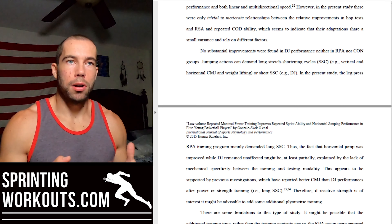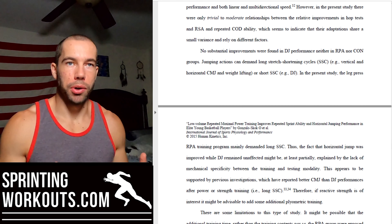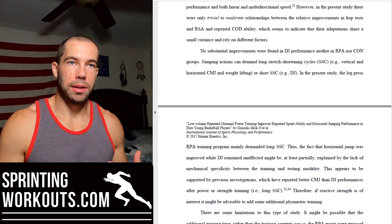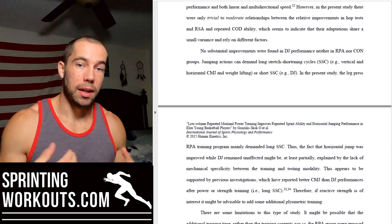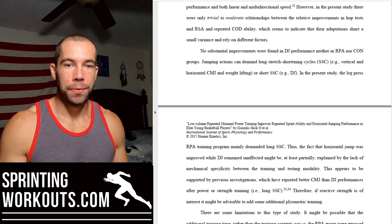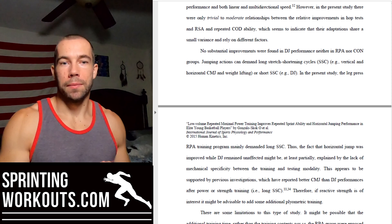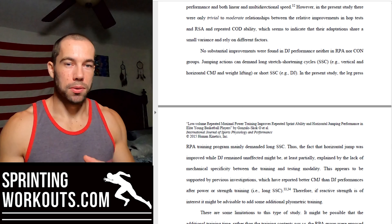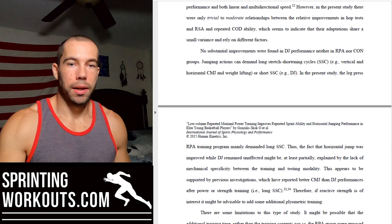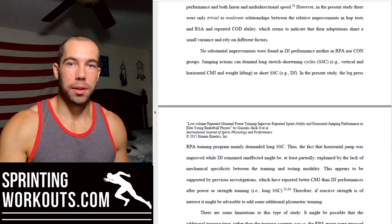Another takeaway is that long stretch shortening cycle movements don't necessarily transfer to short stretch shortening cycle movements. The leg press used in the training intervention is a long stretch shortening cycle movement — you move through a large range of motion to lengthen the leg muscles, then reverse into the concentric portion. The single leg hop for distance is also a longer stretch shortening cycle movement, and that did improve. But the single leg drop jump test — a short stretch shortening cycle movement — did not improve, and neither did max velocity sprinting.